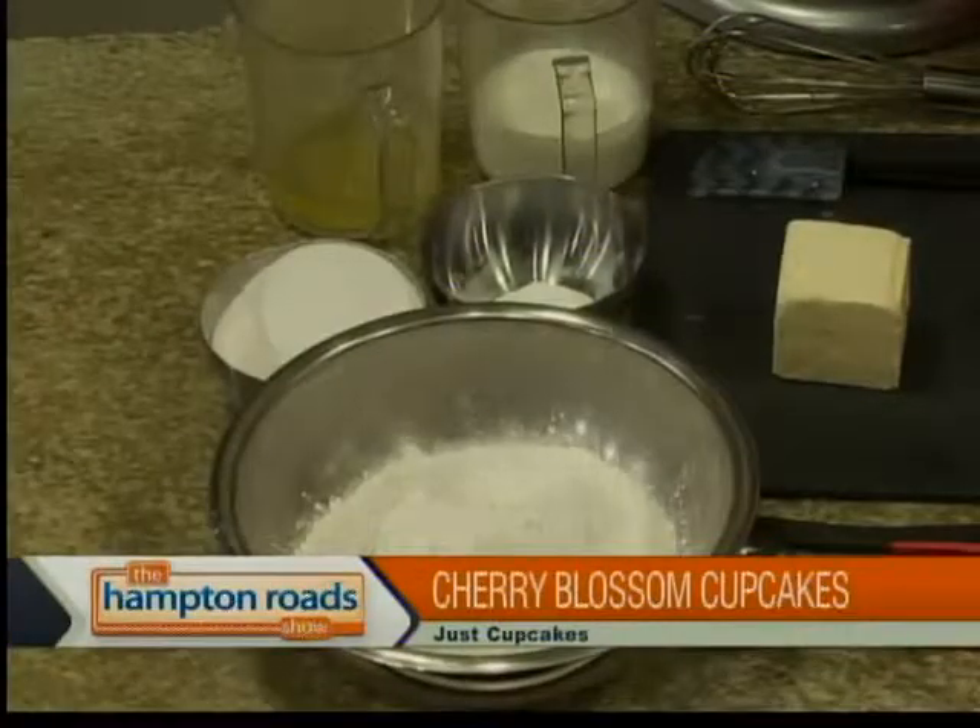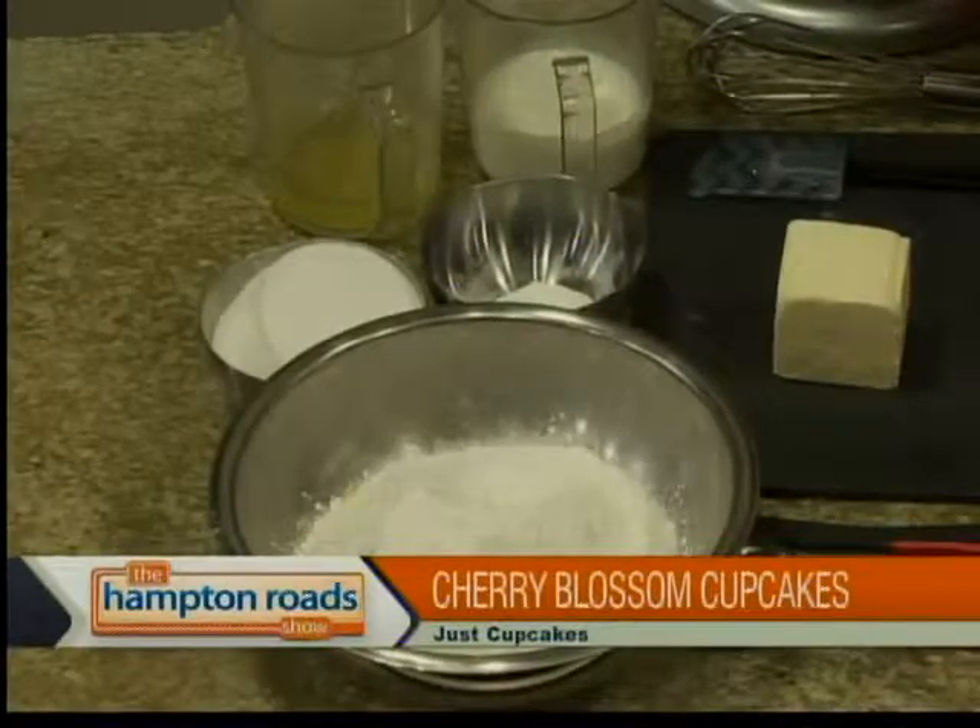All right, we've got a cup of butter. We're going to go ahead and add this to our mixer. Is it softened? Yes, it's softened butter. We bring it to room temperature.